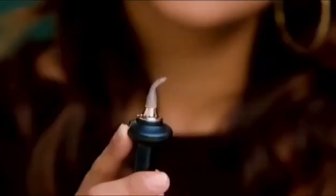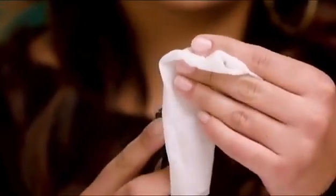Now line the bottom. For best results, wipe off your precision tip applicator after each use.